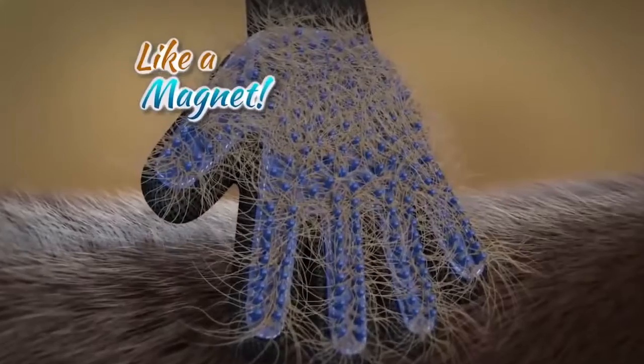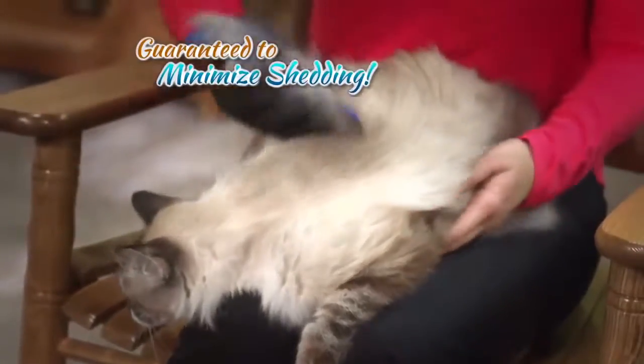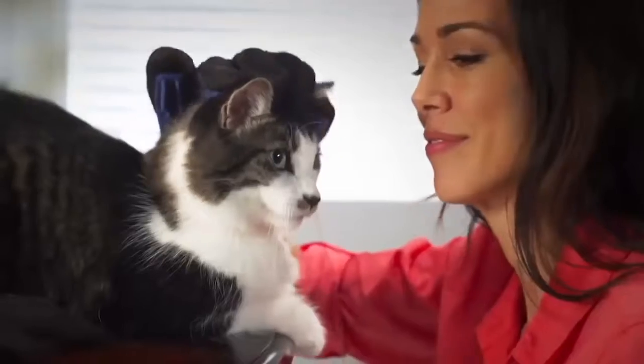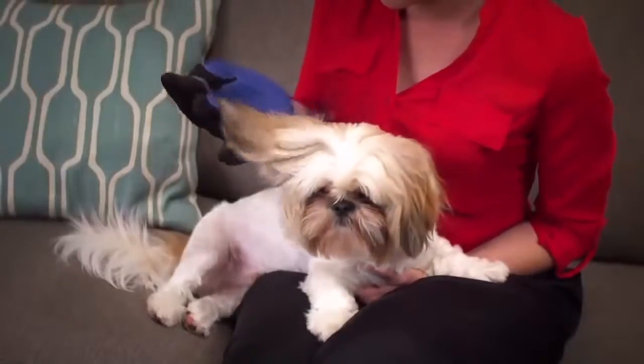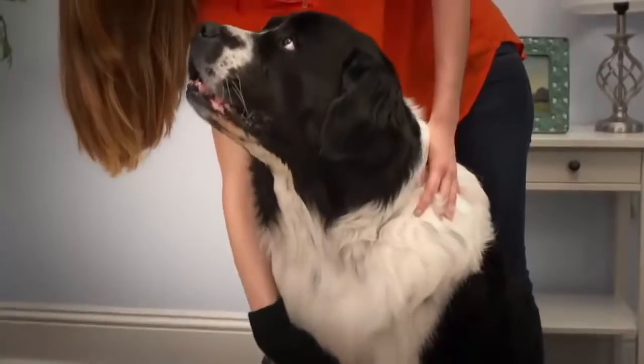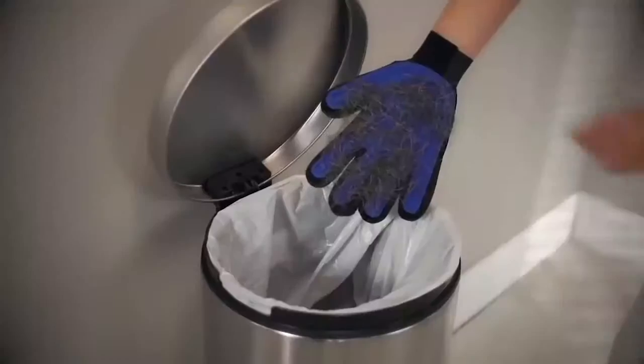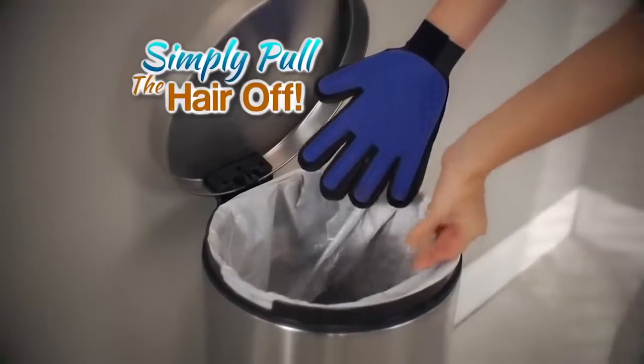Like a magnet, guaranteed to minimize shedding, keeping you and your house clean. The five-finger design contours to reach all the places hair hides — like behind their legs, under their chest, in their tails, and around their face — without fear. And when you're done, simply pull the hair off and throw it in the trash.